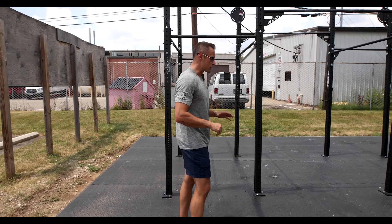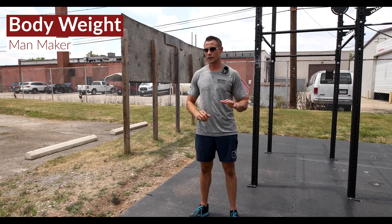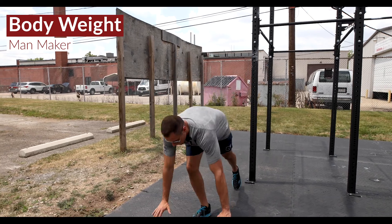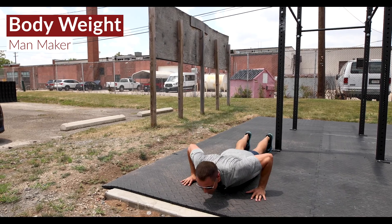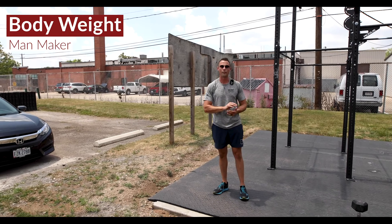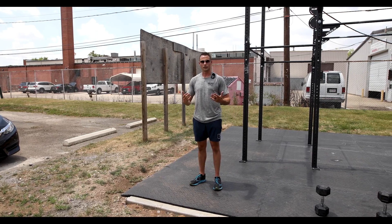The first move is going to be a bodyweight man maker — we did this a few weeks back and we're reintroducing it. One rep is a push-up, tap the left side, a push-up, tap the right side, snap up, tuck jump. You're going to cycle through that: push-up, tap left, push-up, tap right, snap up, tuck jump.